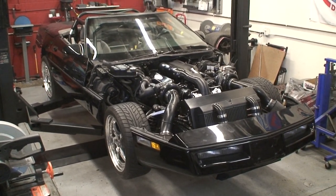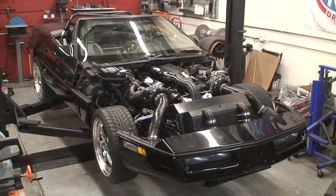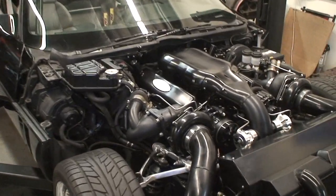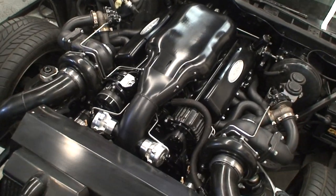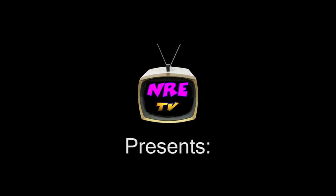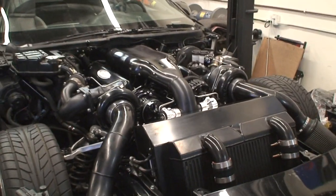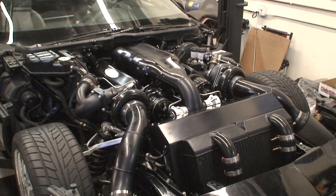Here's a C4 1690 horsepower Vette, going to be tearing the streets up of Missouri soon. Today I'm giving you an update on this Corvette that we're doing an engine install in.